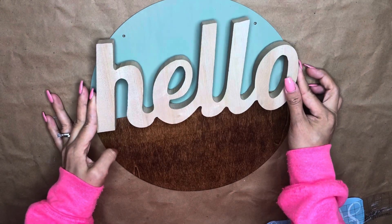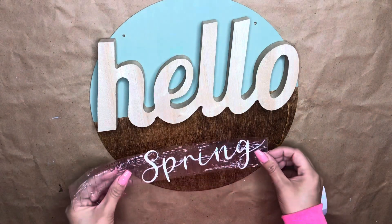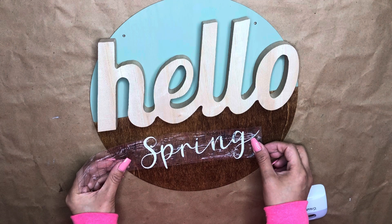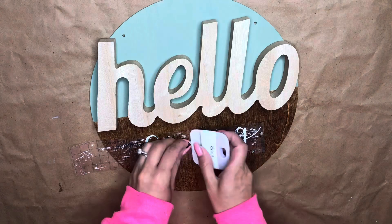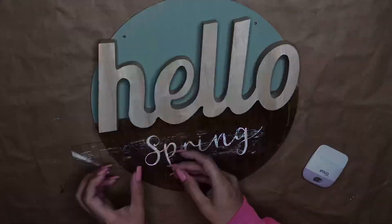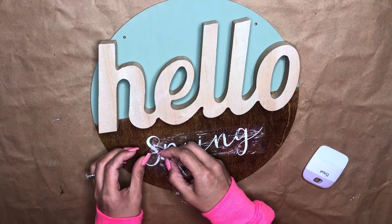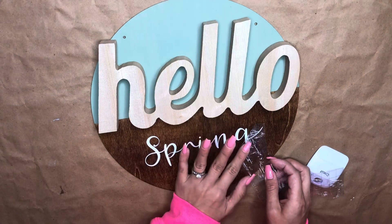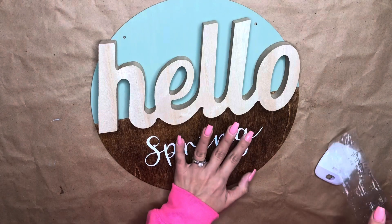Now I'm going to place the word 'hello' on there — it's not glued yet. I also used vinyl to cut the word 'spring,' and remember you can use stickers or write it on if you have nice handwriting. I'm sorry for the camera moving — your girl is on a budget and we don't have the most sturdy table, so just bear with me.